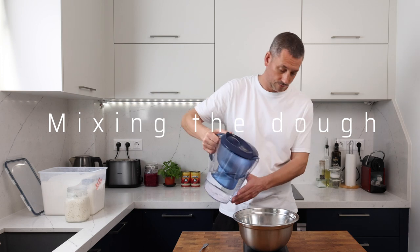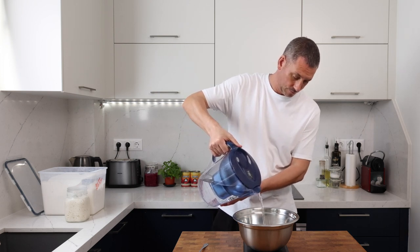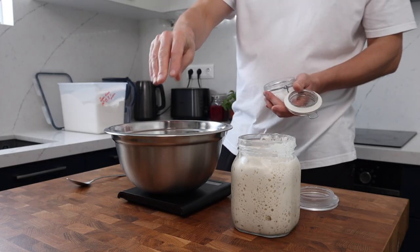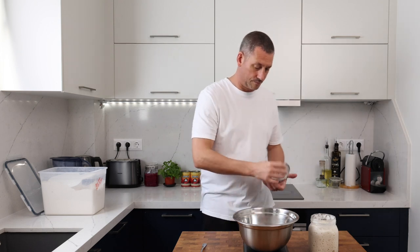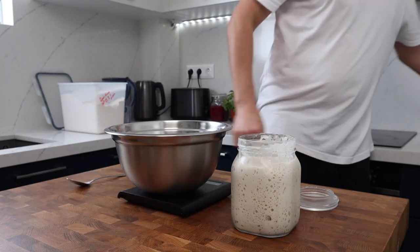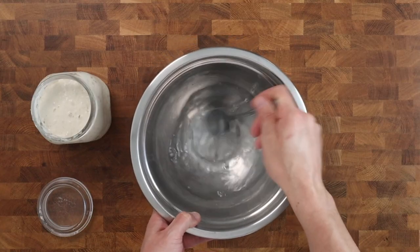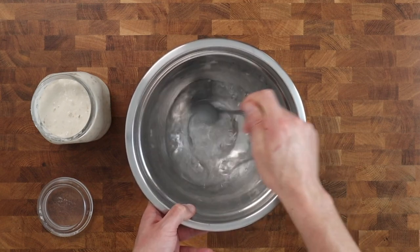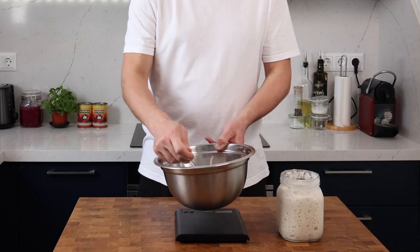Into the bowl I'm adding 220 grams of room temperature water, followed by 10 grams of sea salt, and then it just needs a quick stir. This quantity of dough will be enough to make two pizzas, both around 300 grams. The hydration will be 75%, and I find that the best for this style of pizza, but I'll also leave the recipe for a 70% hydration dough in the description.